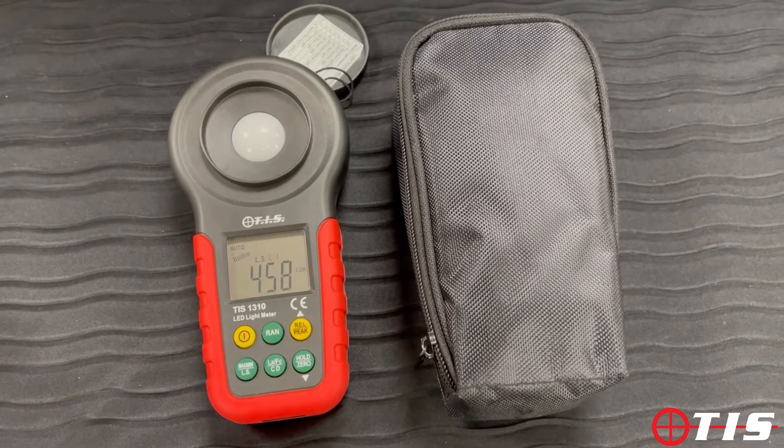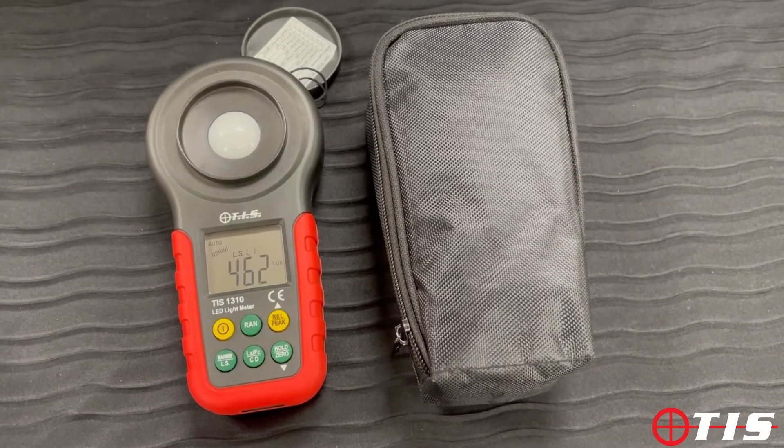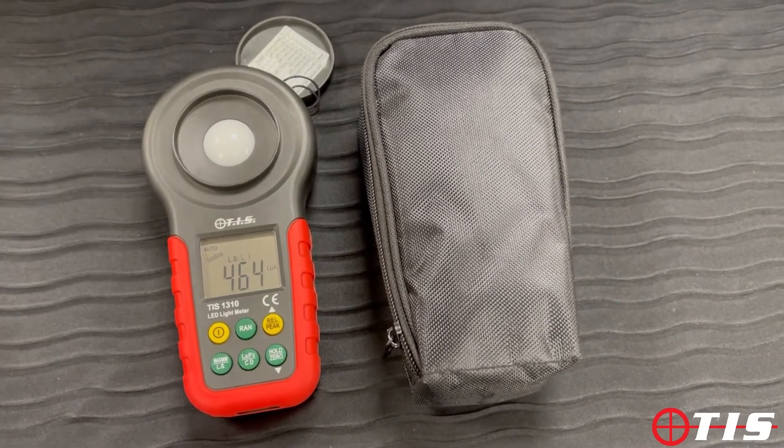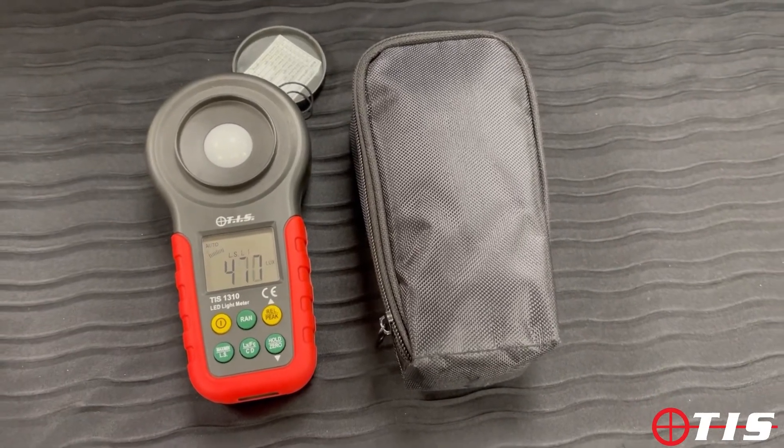It'll measure minimum, it'll measure maximum, and it'll also measure average lux readings, so you can obviously place it down, walk away, come back, and it'll pick up whatever you've asked it to read.